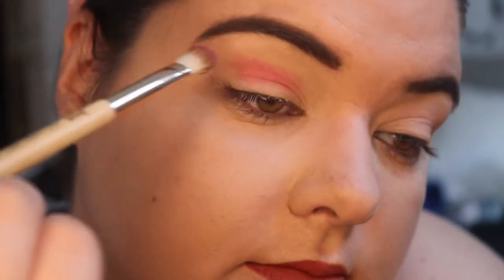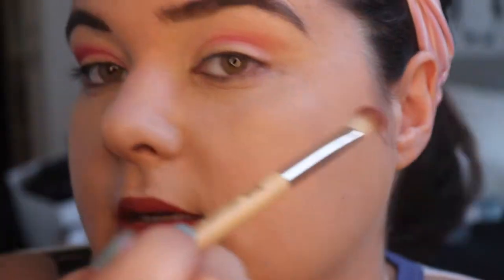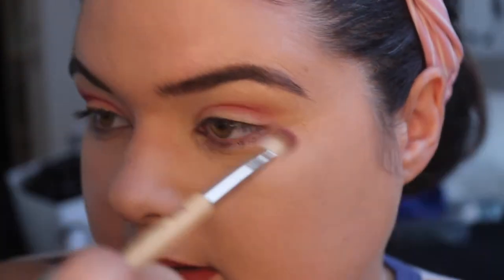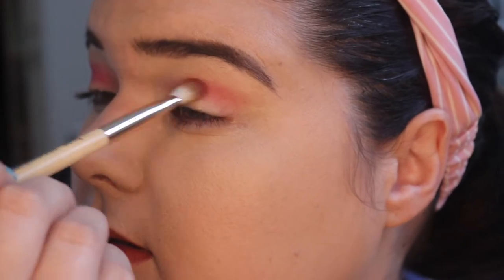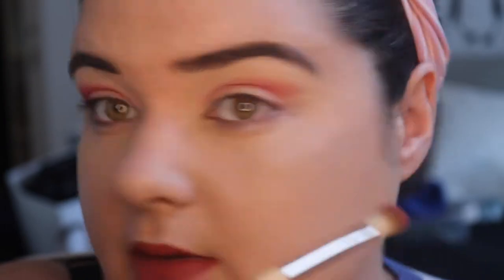Using the same palette I'm gonna go in with Gumdrop and this is just gonna go into the crease, nice and gentle. I like to look down because I've got hooded eyes and it sort of smooths the area. You've also got to remember to look forward at some points so you can make sure you're not blending it completely in the crease — because you want to be able to see some of it.